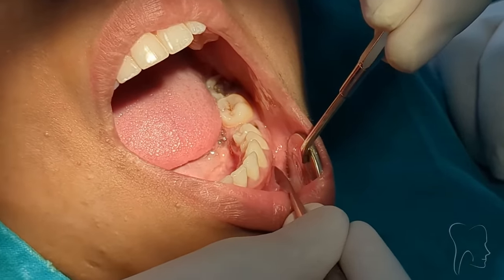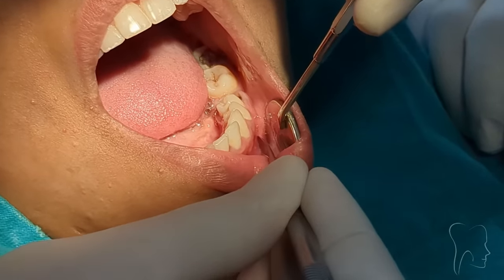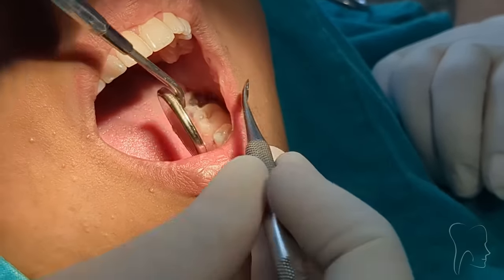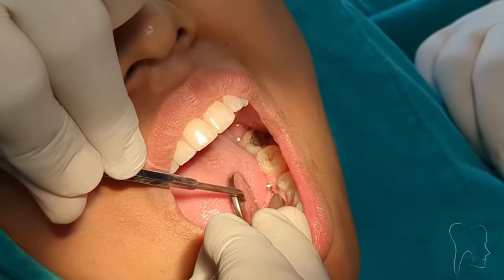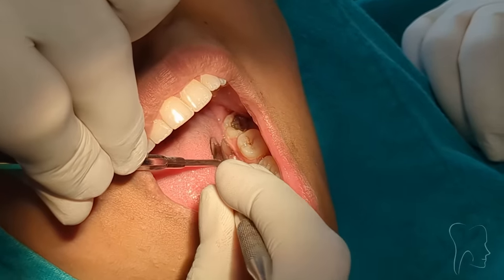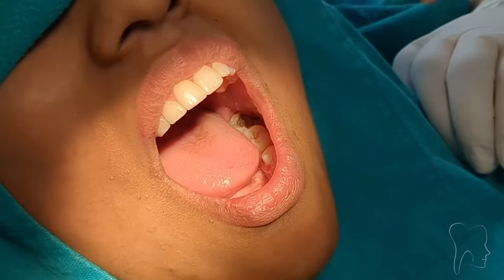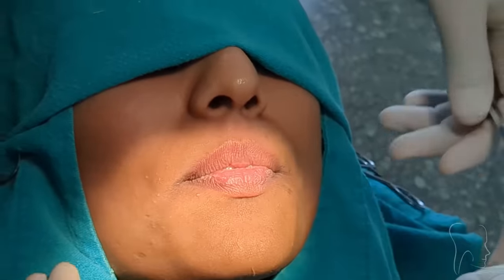Do you feel any pain? The inferior alveolar nerve block has acted fine, and the long buccal has acted fine. Now I am going to check for the lingual. Is there pain here? No? So can you compare right and left side — there was pain here but there is no pain here? Yes.